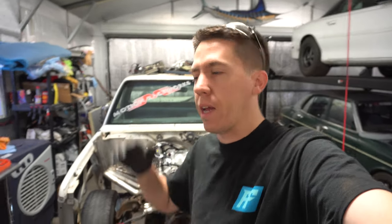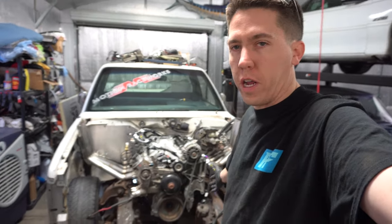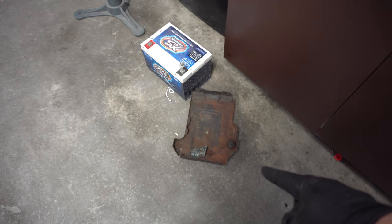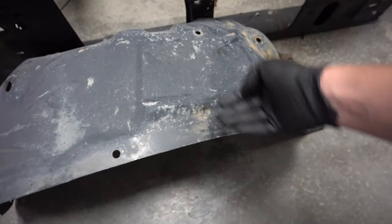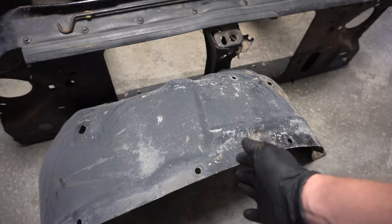Hey everyone, this is James from Build Tune Race, back in the shop again working on Bernie the burnout truck. We're going to try to get the front end on today and figure out a battery. We found the original battery mount and I'm going to cut this inner fender out to retain just the lower portion so it can mount back in and stabilize this corner a little bit.